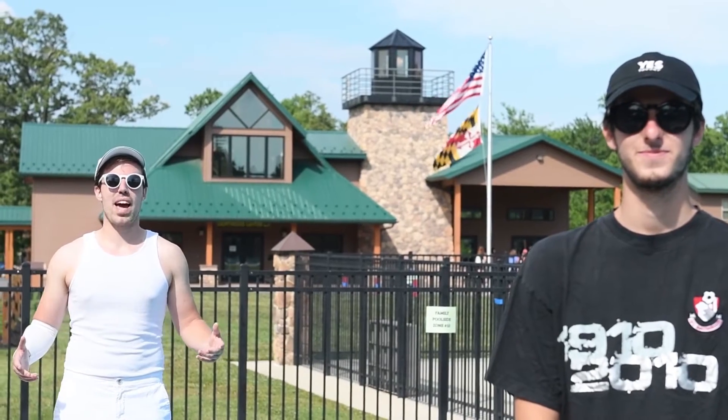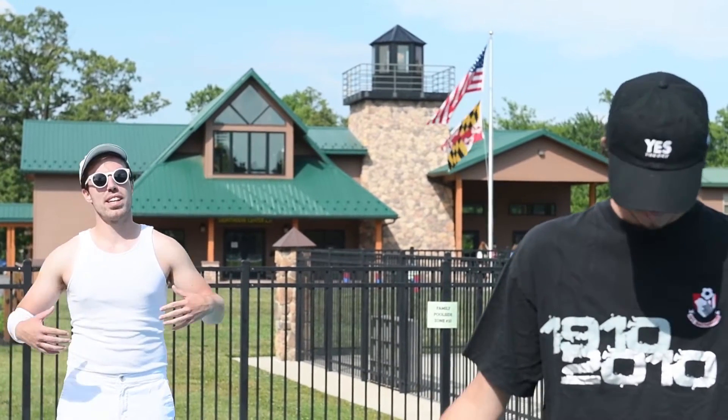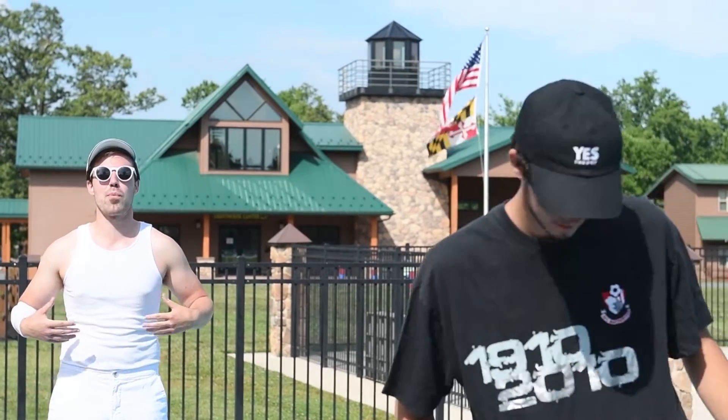Hey guys, welcome to monochromatic flagpole week. This week, deck yourself out in all the same color — like he's wearing black, I'm wearing white. Find as many props and accessories as you can, and do it big.